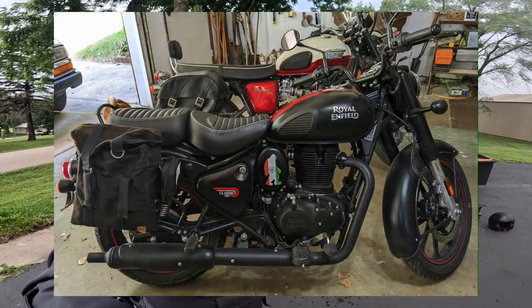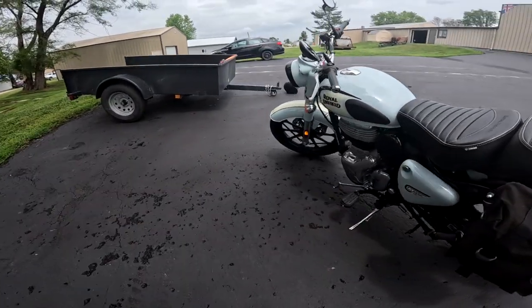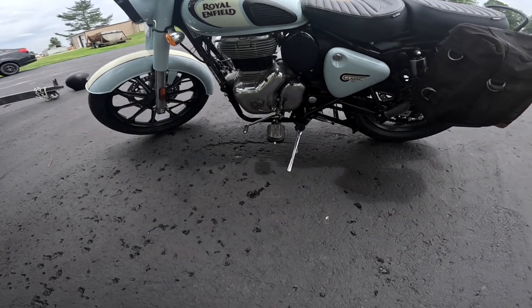I bought mine about a month ago and I've got about 3,500 miles on it now. The bike has a five-speed transmission, and one thing about the modern Royal Enfields is they have the best transmissions. This five-speed is a real gem. I just absolutely love it — the more I use it, the better it works.